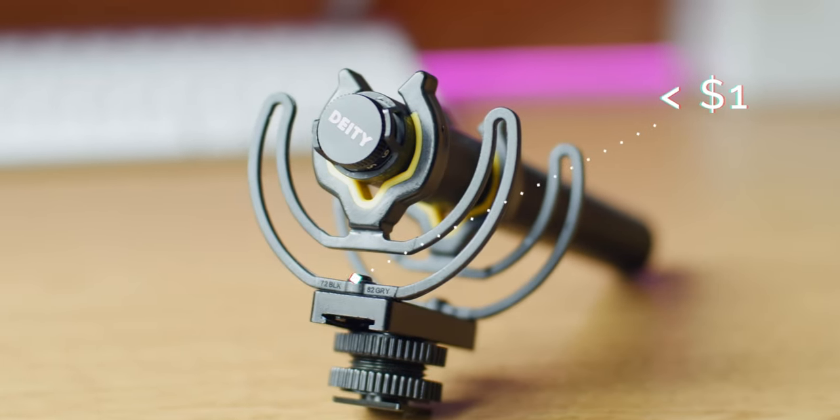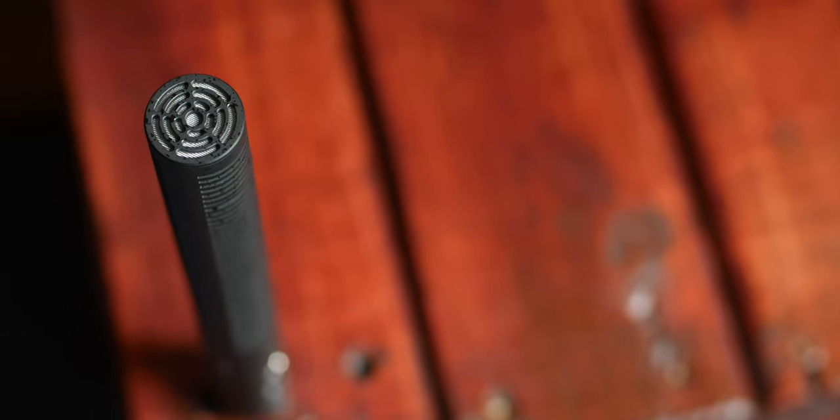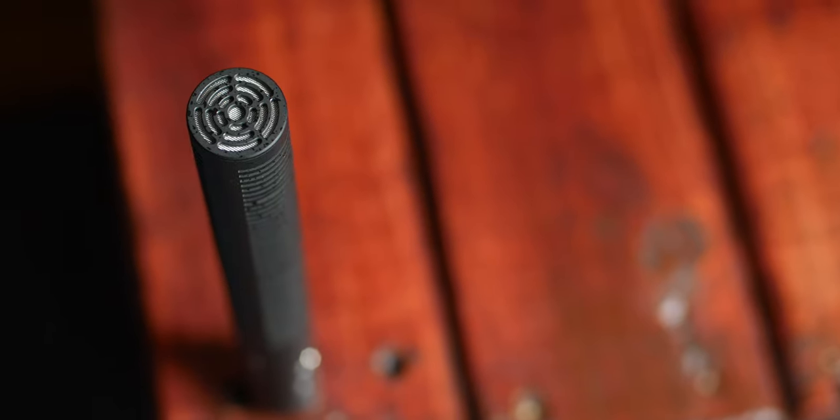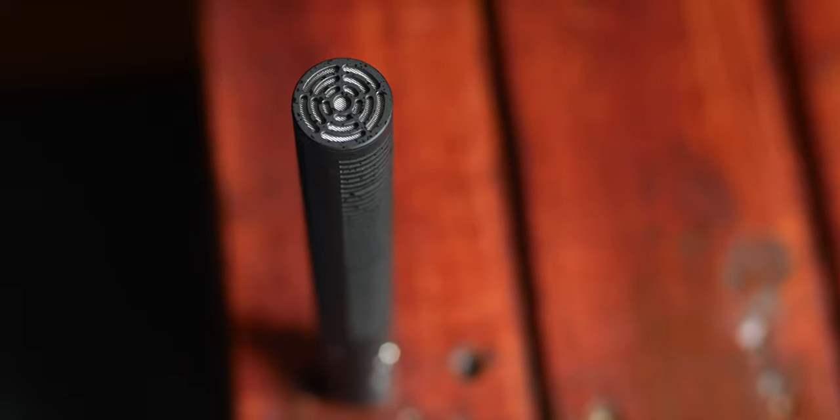Outdoor shooting works surprisingly well as you saw, and while I don't vlog, I could easily see this mic producing some amazing sound quality on the go. You would probably think this mic is pretty expensive, but for a mic of this caliber it's definitely affordable. The D3 Pro comes in at $199, and if you want their extra location recording kit that will cost you roughly another $80. The normal Rycote mount works just fine, so if you want great quality sound at an affordable price, the Deity D3 Pro just makes sense.